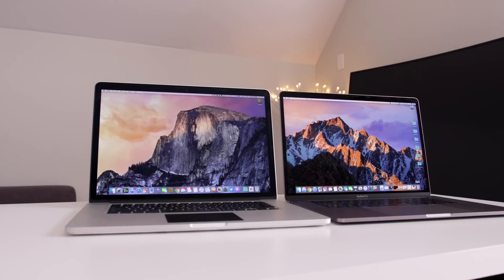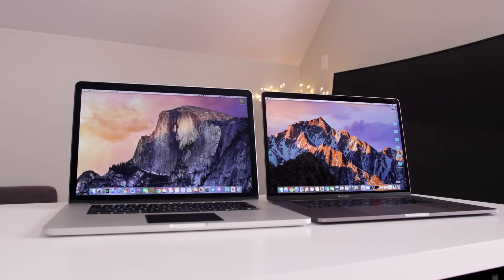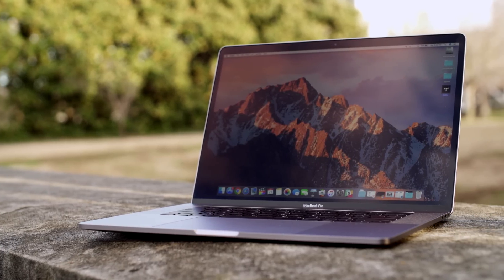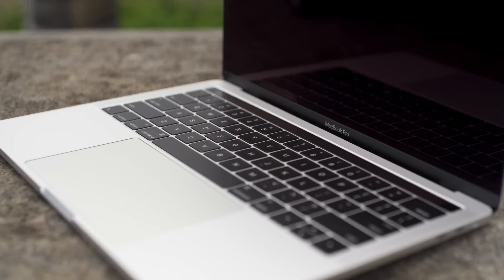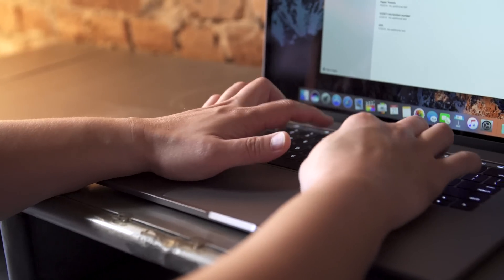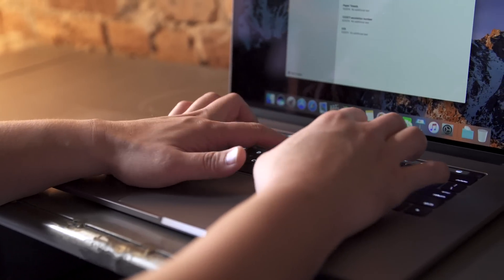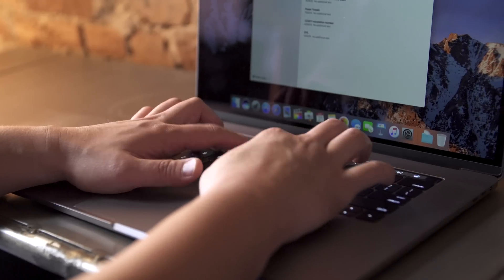The display is the same resolution but it's much better than the last generation — way brighter, better saturation and contrast, and it's even decent when you take it outside. The keyboard will take a little bit of time to adjust to if you're not familiar with these shallow keys like on the 12-inch MacBook, but trust me, once you get used to it, it's one of the best on the market right now. It might not have the travel you want at first, but I love typing on this keyboard.